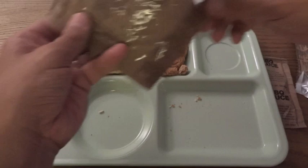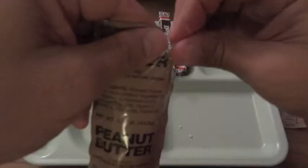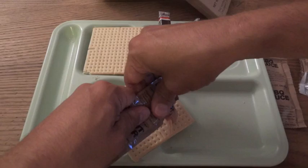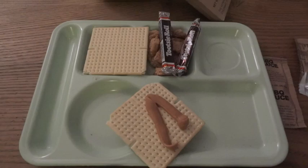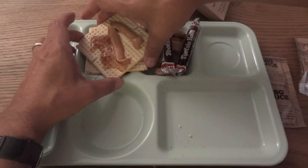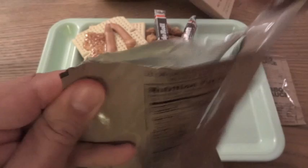A little peanut butter and jelly for the crackers. And that leaves us with just the carbohydrate electrolyte beverage powder, lemon-lime flavor, which requires 12 ounces of water.